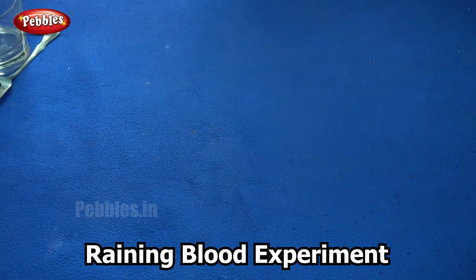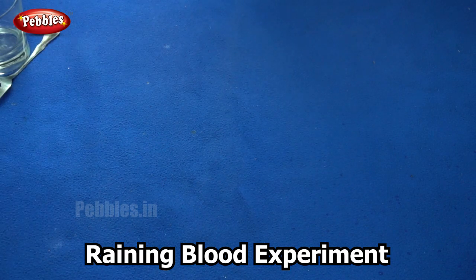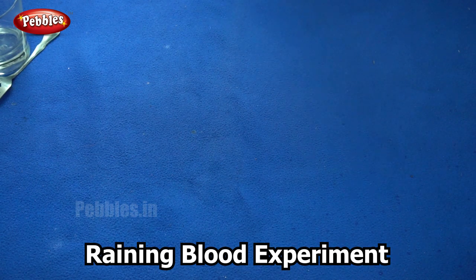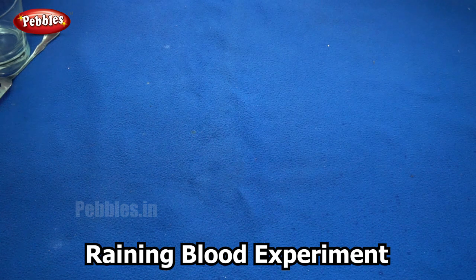Our next experiment is called colorful rain. So how would it be if rain was colorful? It would be beautiful, wouldn't it? So here I am going to show you how to make colorful rain — not exactly rain, it will look like rain. Shall we see what we need for this experiment?